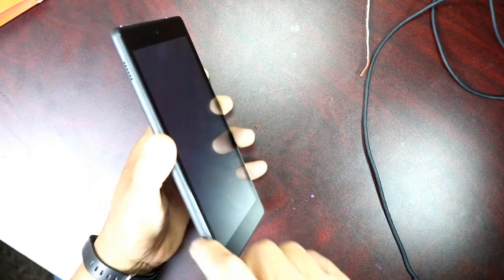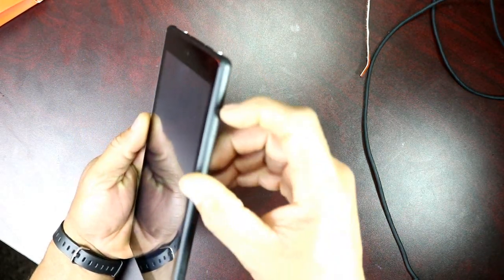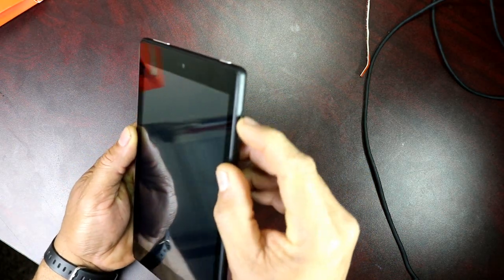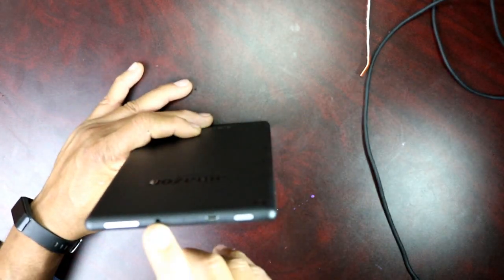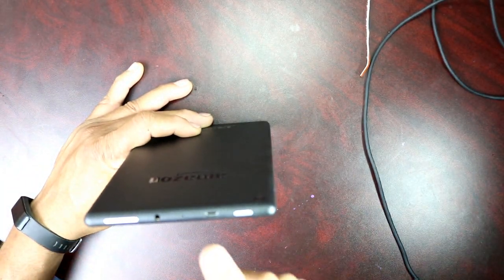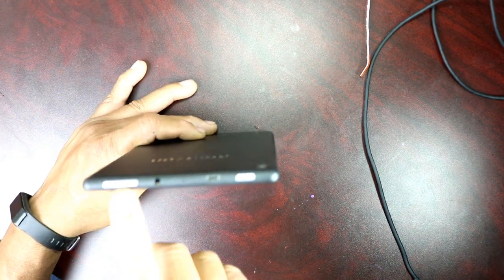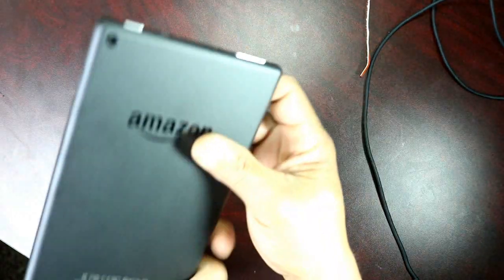This is a lot nicer than I thought. It's the 8-inch with two speakers on the side. At the bottom there's nothing, but on the side you have your slot for your SD card, which is nice. At the top you have your headphone jack, mic, charging and USB port, power button, and your volume rocker up and down. At the back is your camera, and at the front is your camera.